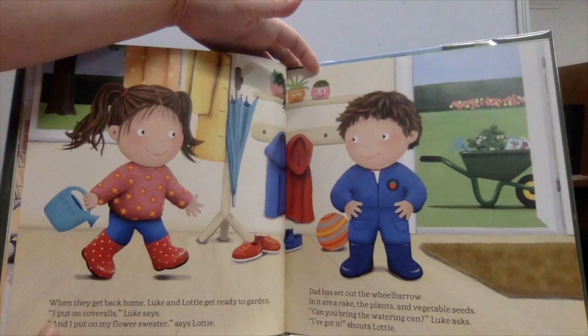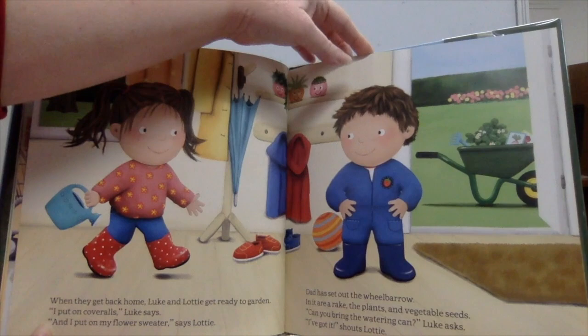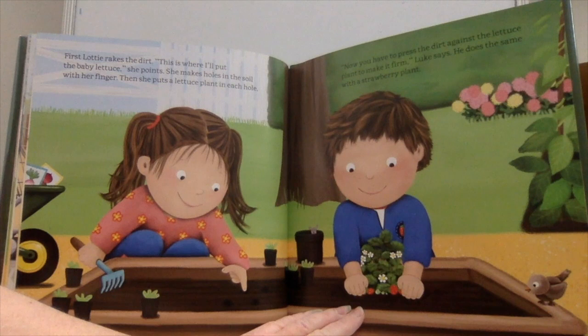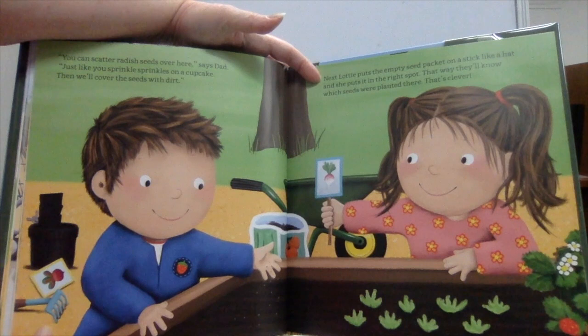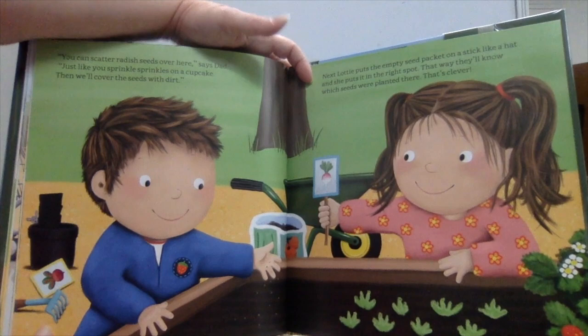When they get back home, Luke and Lottie get ready to garden. Luke puts on coveralls and Lottie puts on her flower sweater. Dad has set out the wheelbarrow with a rake, the plants, and vegetable seeds. Lottie rakes the dirt, makes holes with her finger, and puts a lettuce plant in each hole. Luke presses the dirt firm around a strawberry plant. Dad shows them how to scatter radish seeds over the soil, then cover them with dirt. Lottie puts the empty seed packet on a stick like a hat to mark the spot.